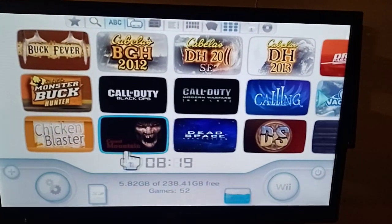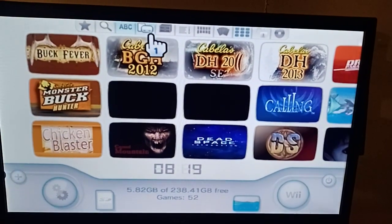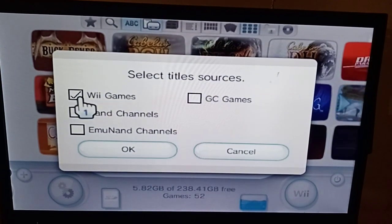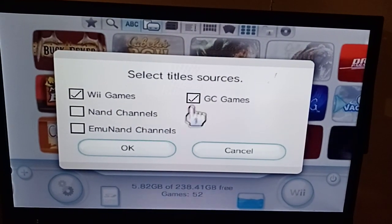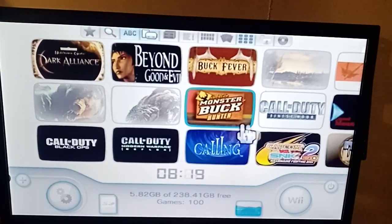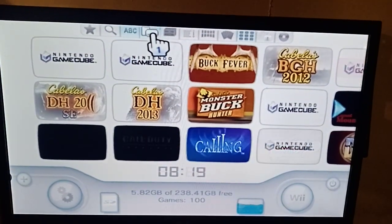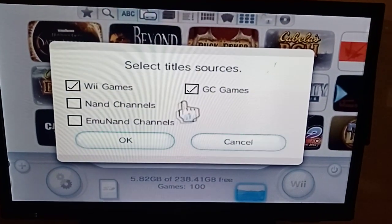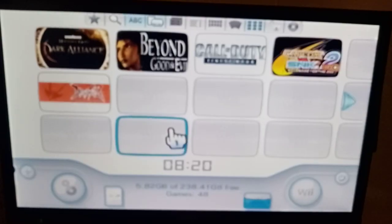So your first fix — up here, depending on what version of GX Loader you have — you see here you can select Wii games or GameCube games. If I click GameCube, they're both going to show up. So now I've got all my GameCube games, or if you just want your GameCube games to show up, just take off Wii and go OK. Now it'll be just your GameCube games.